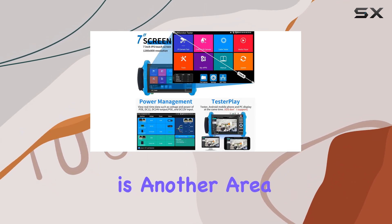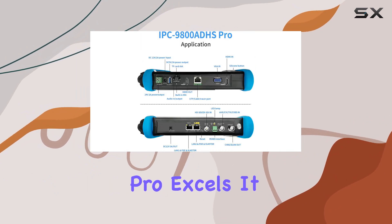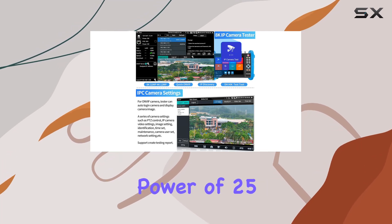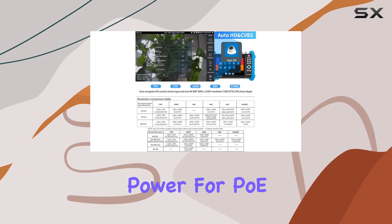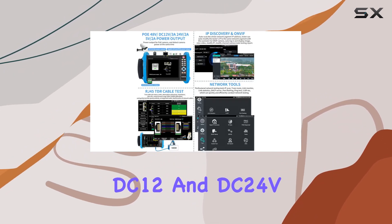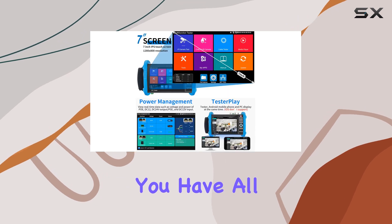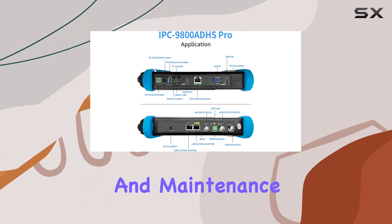Power management is another area where the IPC 9800 ADHS Pro excels. It supports POE IEEE 802.3AF/AT with a maximum power of 25.5W, along with real-time monitoring of voltage and power for POE, DC12V, and DC24V outputs. This feature ensures you have all the power-related data you need at your fingertips, making installation and maintenance more efficient.